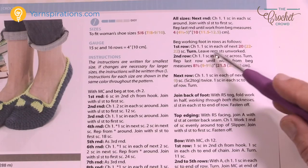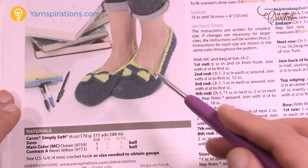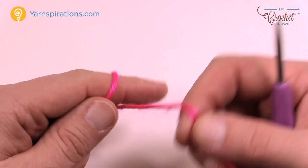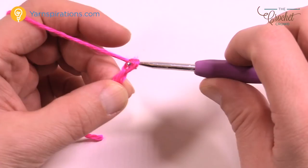The nice thing about this is you can skip over instructions that don't apply to your size. Every time there's a decision to be made — for example it might say one single crochet in each of the next 20, 22, or 22 — just look at the size you're making and follow those instructions. We're going to start at the toe area and work our way backward, step by step. You'll need a tape measure to keep an eye on sizes. Let's begin with round number one.